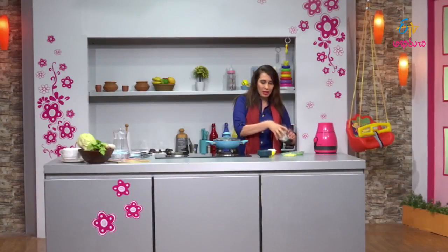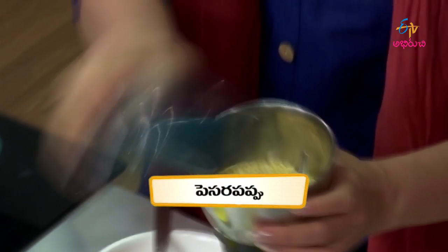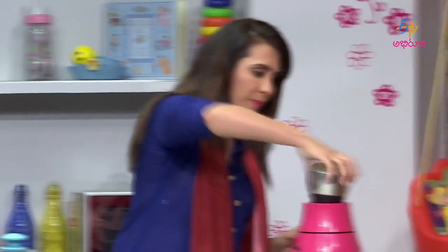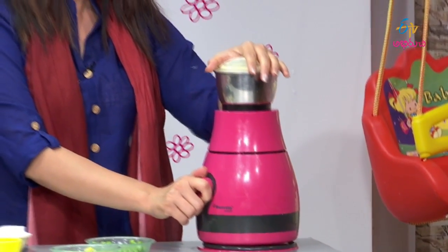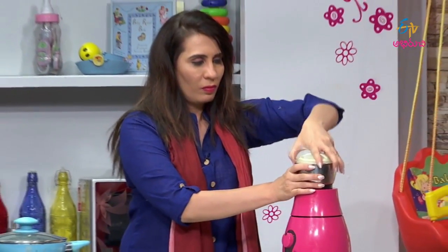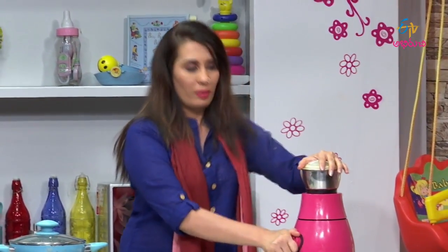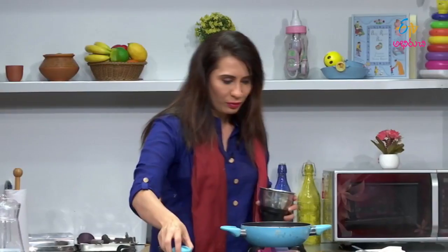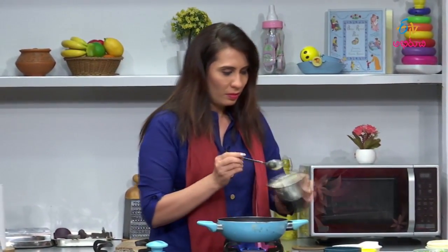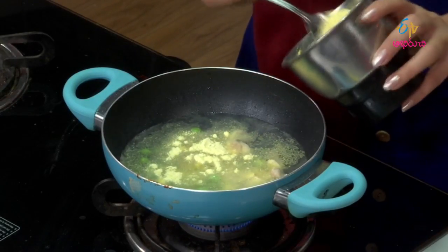This is the soup base we use. The soup is very good for digestion. We will mix the soup in the blender jar. The soup has a thick and creamy texture.